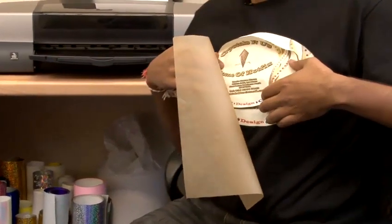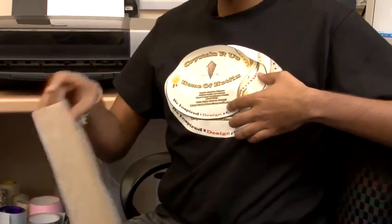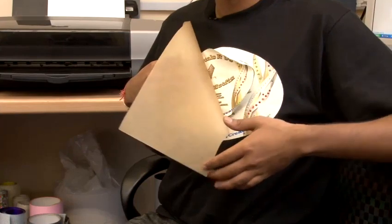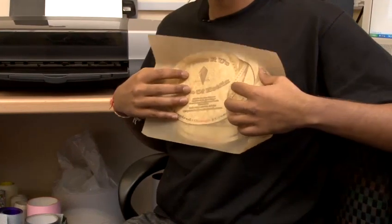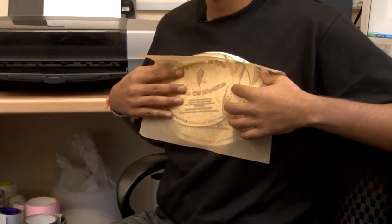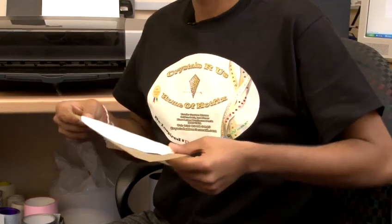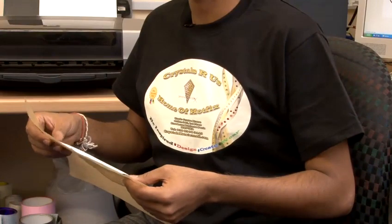Position it wherever you require, then place your transfer — the heat resistant paper — on top. Now you can apply 20 seconds of medium heat and your transfer is ready and printed onto your t-shirt.